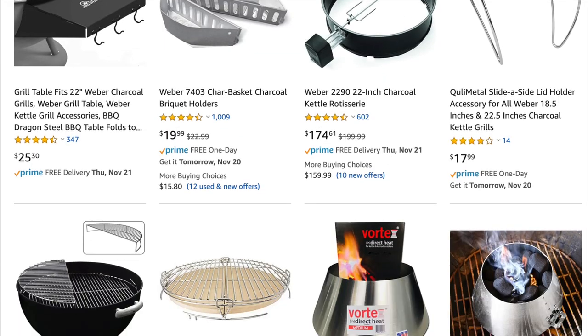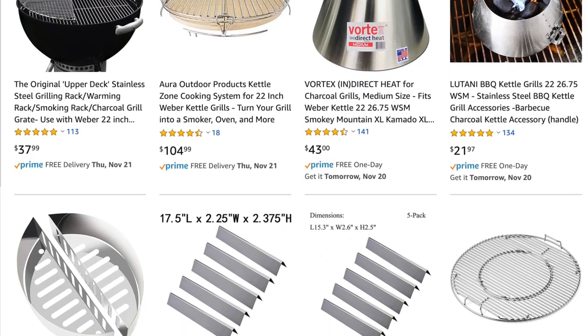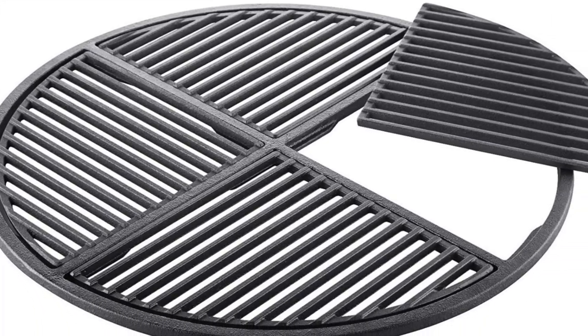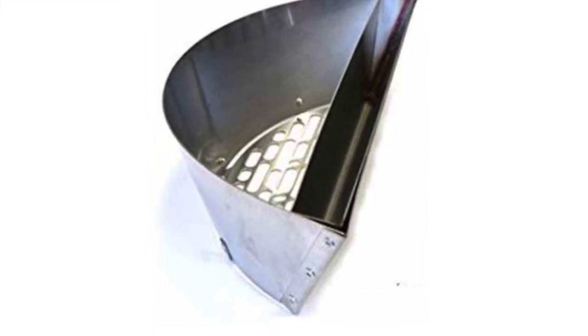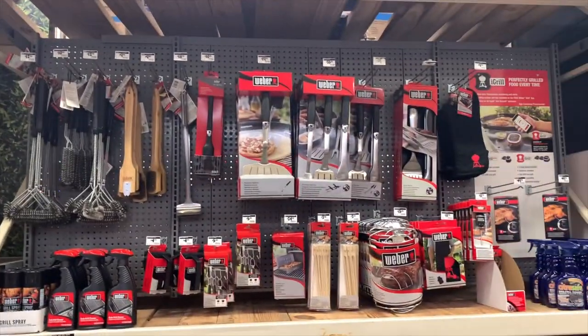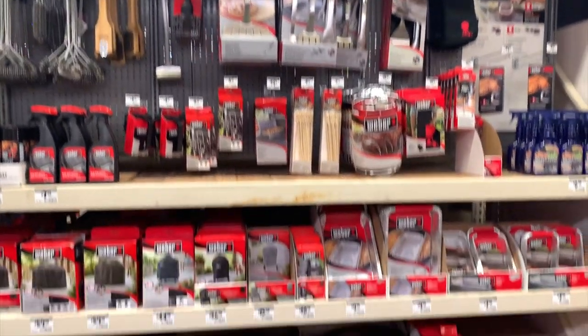There is no other grill with more aftermarket products than the Weber kettle — anything from rotisseries to cast iron grills to charcoal baskets. And if you ever need a replacement part, just go to your local Home Depot or Lowe's; they have a whole section dedicated just to Weber products. Now if you don't have a Weber kettle, that's okay — all of these tips will apply to you the same way.